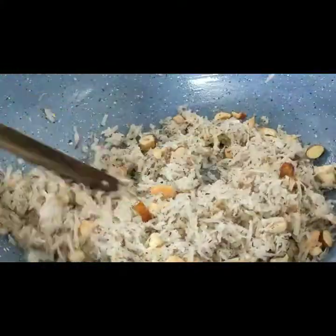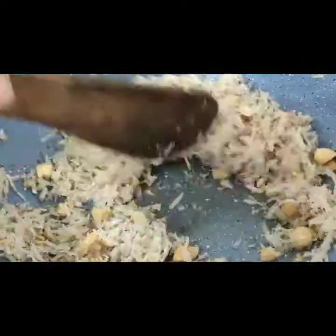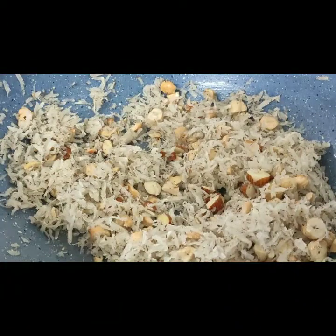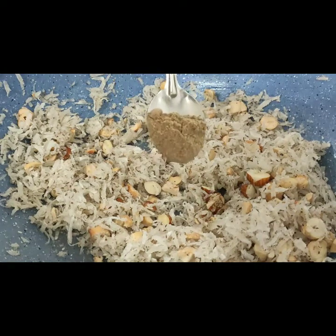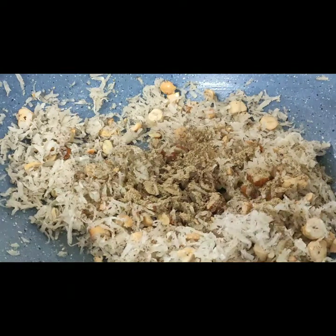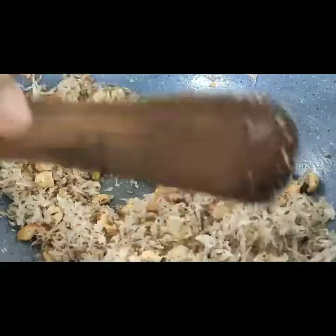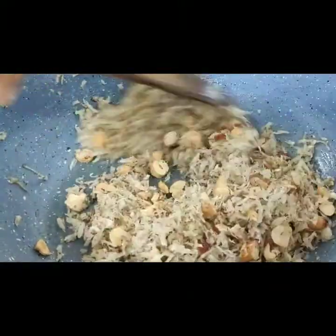Now we will put a little bit of salt powder in this way. I have put a little salt powder here. This is dry ginger powder — I have put it in and we will mix it in a good way.